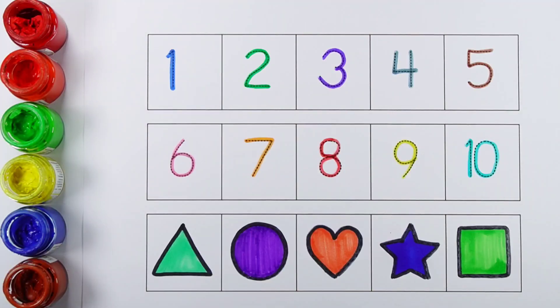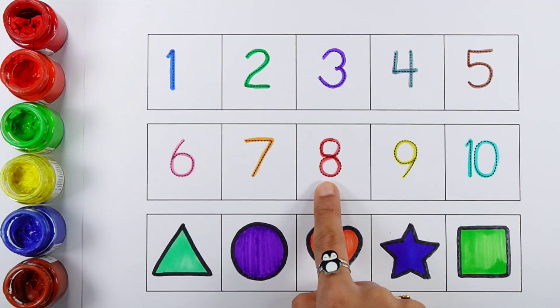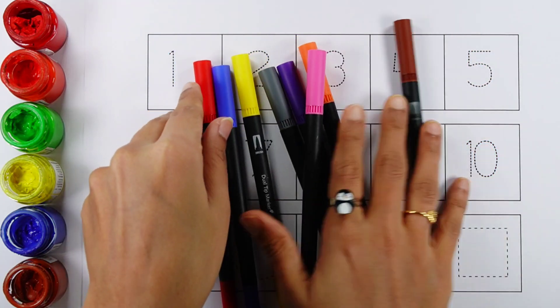Hello guys! 1, 2, 3, 4, 5, 6, 7, 8, 9, 10. Triangle, circle, heart, star, square. Let's learn some.